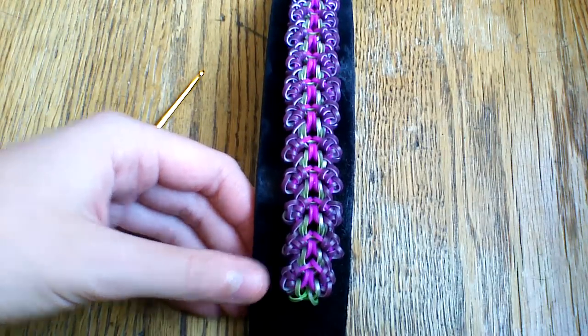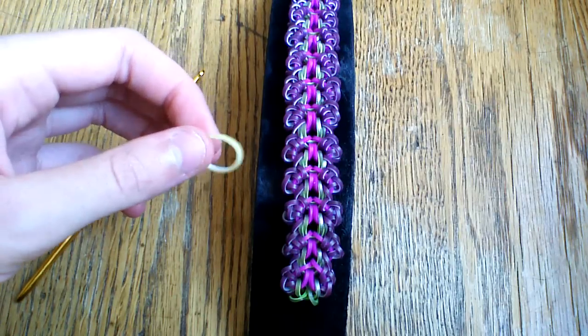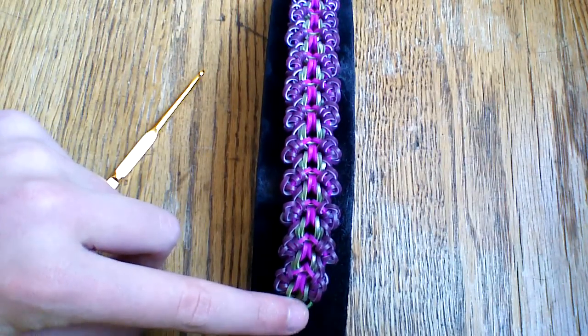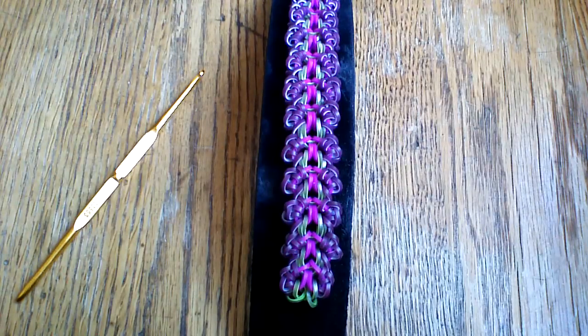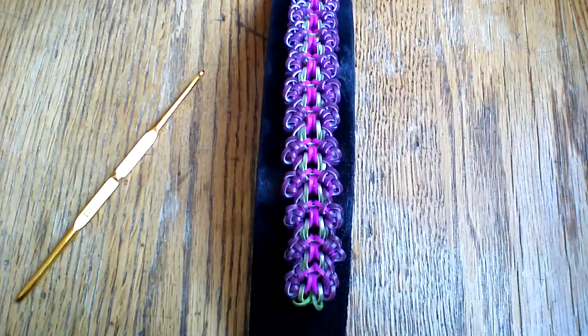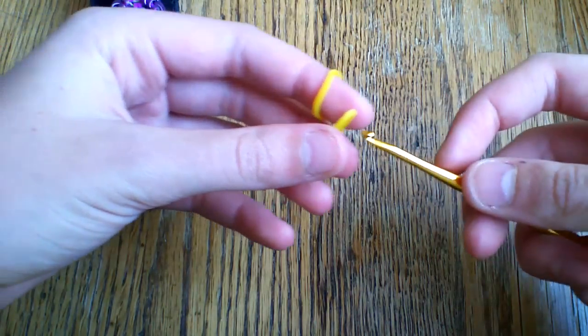For the octopus bands on the sides, I'm going to be using the yellow carnival bands — they're kind of like a pastel yellow. Then for the center I'm going to be using mango. And for the neon purple in the center as well I'm going to be using neon green medieval. So to get started you're going to want to take two of your mango bands.